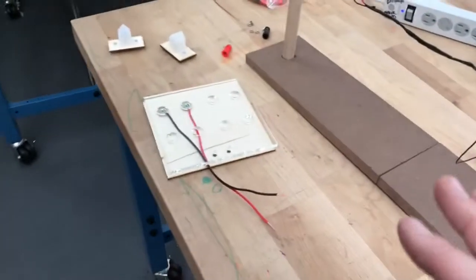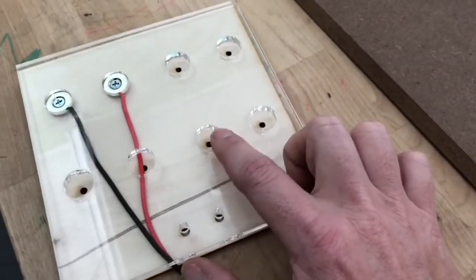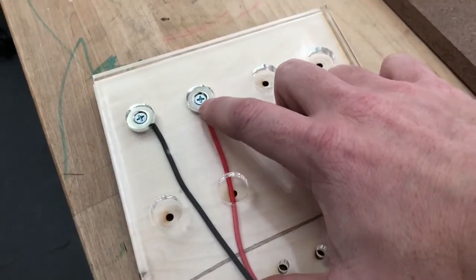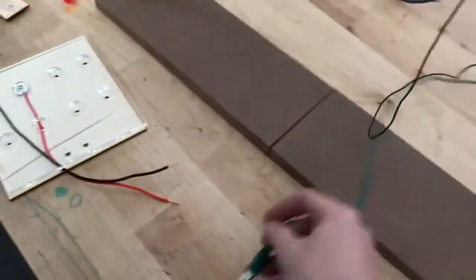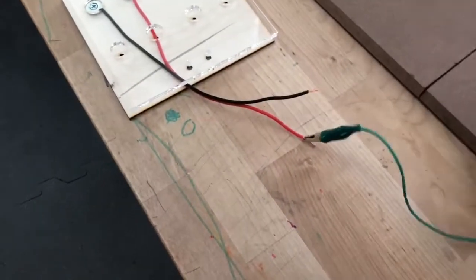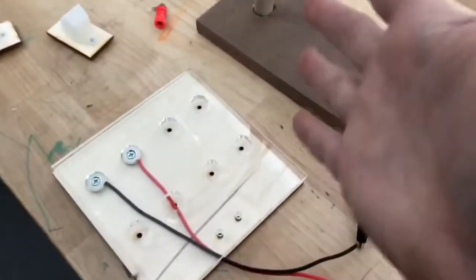And over here we have version 2.0. You can see we use some acrylic and some wood that we laser cut, and I've put some magnets in and wrapped the copper wire around the screw in the center here. If I take these alligator clips off and attach them to our new neighborhood — these neighborhood blocks are going to be a little bit smaller — the idea is that everybody will be able to get their own neighborhood and design their neighborhood as necessary.